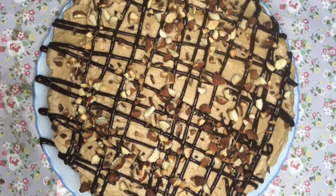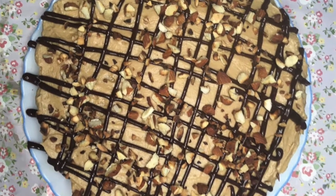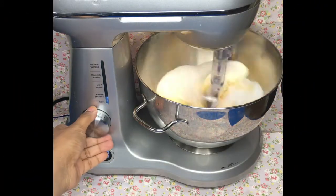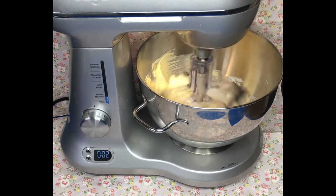Hello everyone, today I'm going to show you how to make my yummy moist coffee cake. I've got my butter and my sugar on my mixer and I'm going to beat it up until it's creamy and smooth.